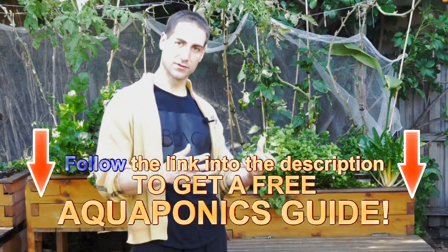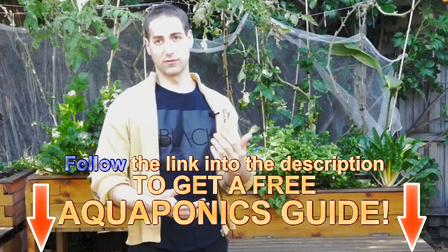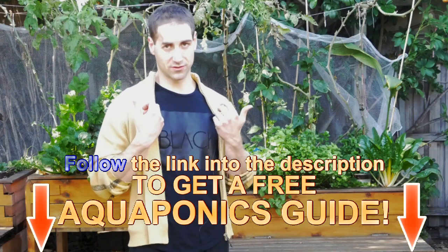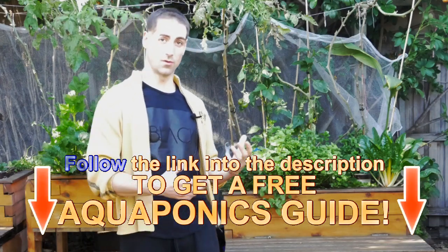We're going to move the media and make sure that all the big organic matter, all the roots of vegetables, and everything that can clog the system gets flushed away, allowing us to stay in aerobic conditions. You have to do this every few years depending on your system, on the way you feed your fish, on the temperature, and on a lot of things.